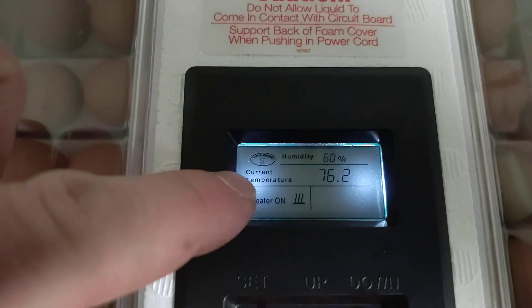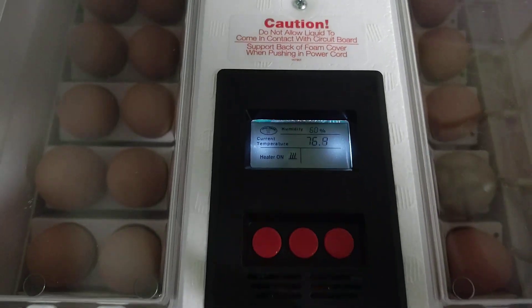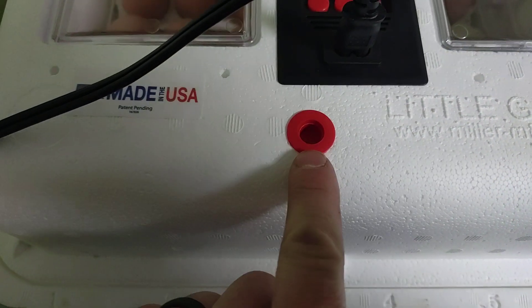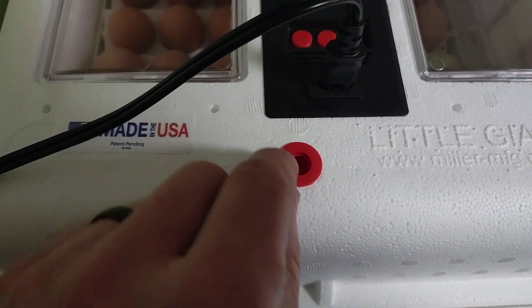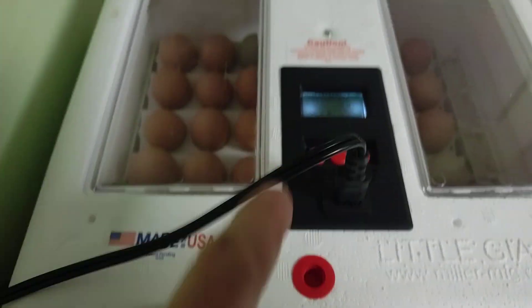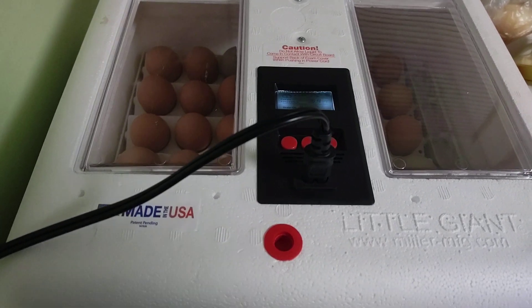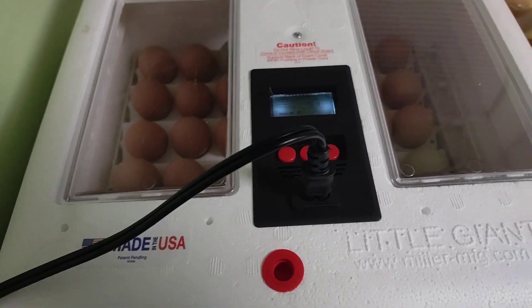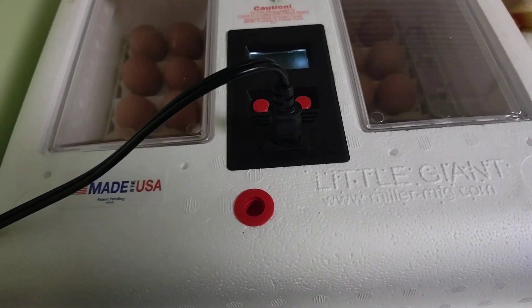The temperature is starting to work its way up. For humidity, it's got these little holes to help with humidity. Toward the end of the cycle, you can start pulling these little plugs out on each end to help with humidity and also help reduce heat for when they're hatching.